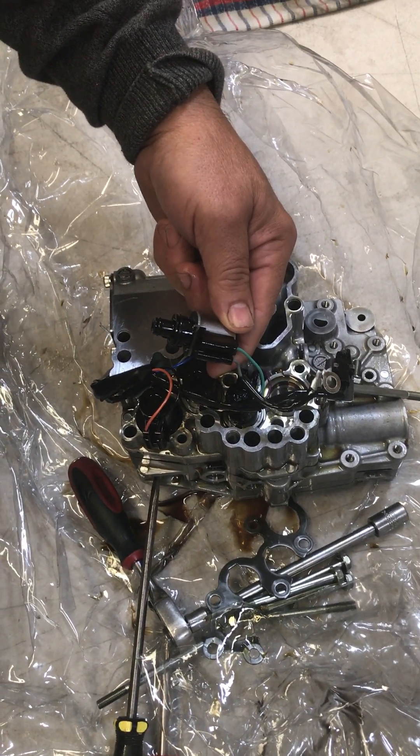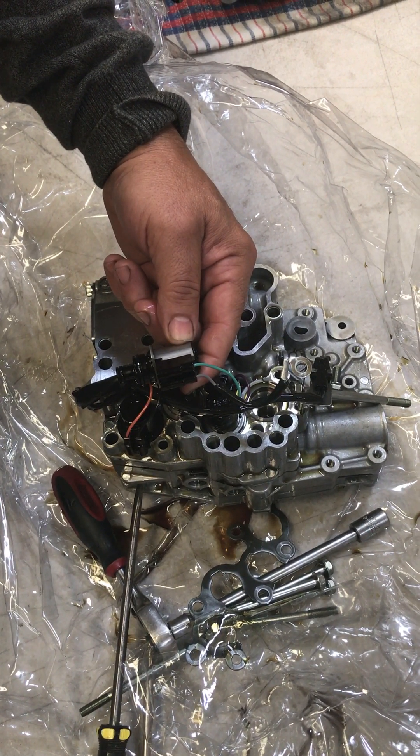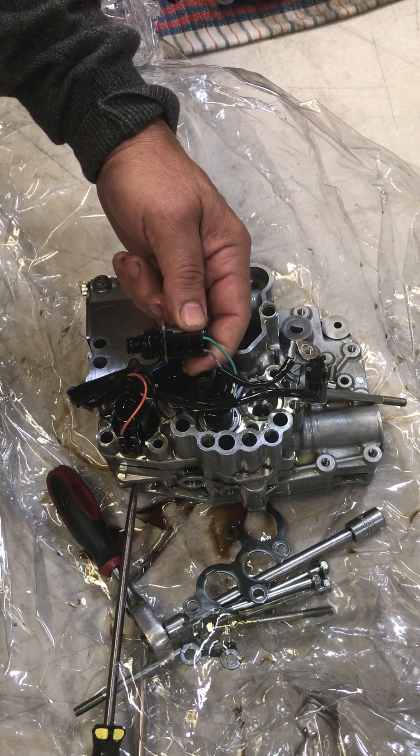Today we're looking at the Subaru CVT. At the moment we have a version 2 in our hand. Version 1 is very similar but the solenoids are configured a little bit different.